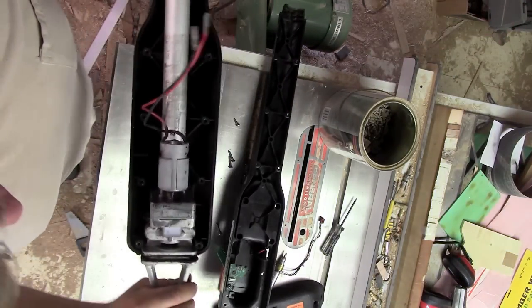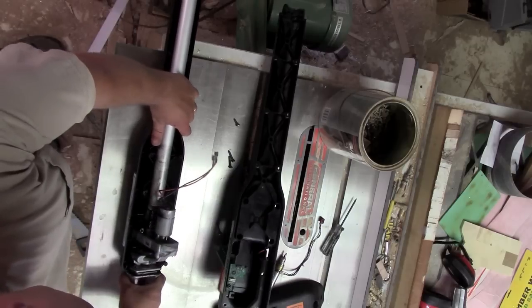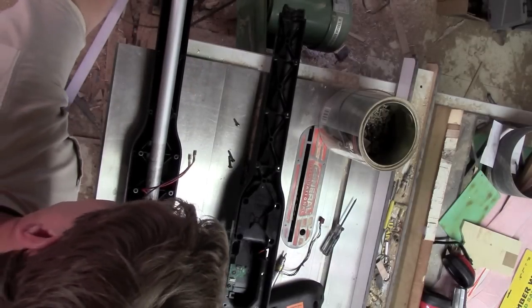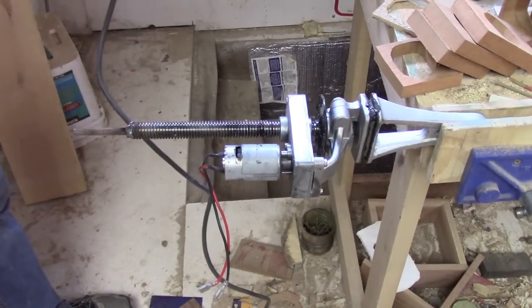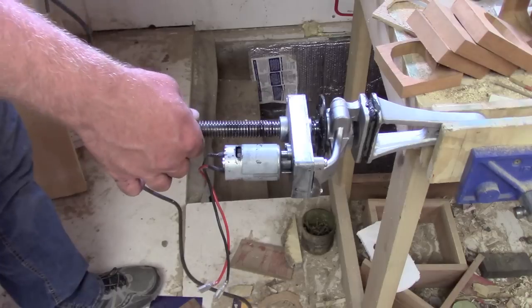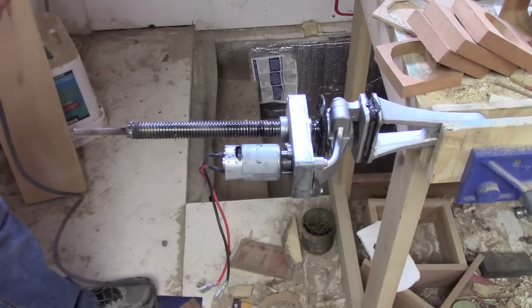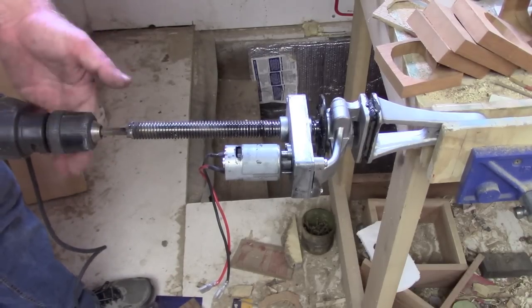Now I would like to know, in the name of science, what would happen if you were to drive it in reverse through that little tiny gearbox, and instead of outputting say 4 or 5 RPMs, what happens if we dump 2,000 into it? This is what I came up with — it's going to be 2,500 RPMs, and I figure it's got to be at least 50 to 1. So this should be pretty good and fast.